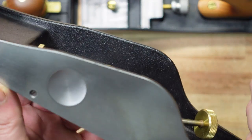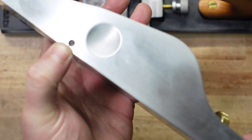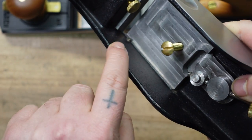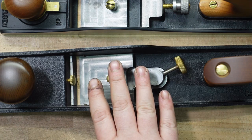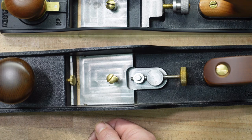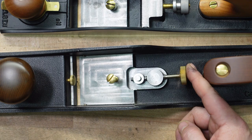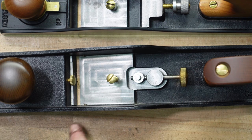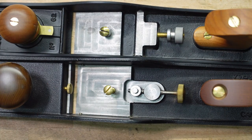The set screws do come in handy because the idea behind them is that you can take the iron out, sharpen it, and put it back in exactly where you had it. Here are those pins, and here's how you adjust them on the outside. Some people also use that for lateral adjustment, because with a Norris style adjuster when the cap is tightened down it's really tough to adjust laterally — depth is okay, but lateral is tough — so those set pins help with that. Again, that's preference.